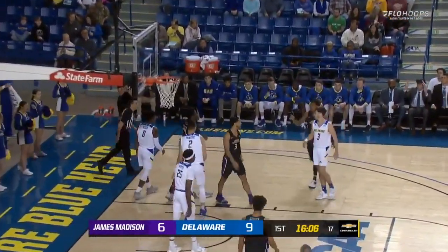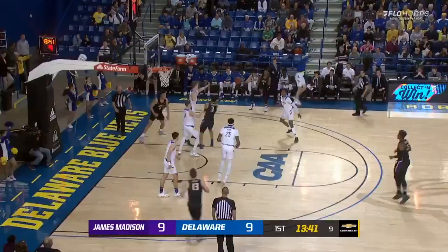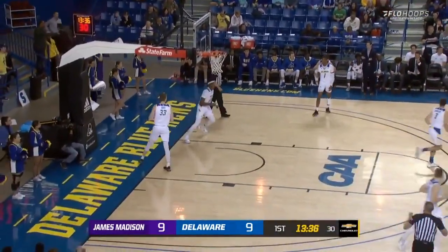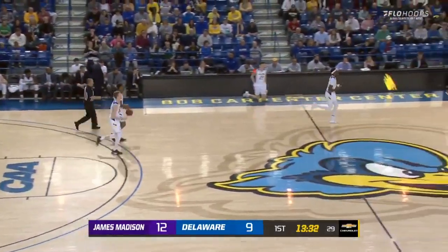At the 16-minute mark of the first half, JMU driving with Sean Parker on the right side. A whistle blows as he gets the contact. It's a kick-out by Parker to Lewis. He pulls up for three — there's the three ball — and Lewis knocks it down. Gives JMU a three-point lead, 12-9.